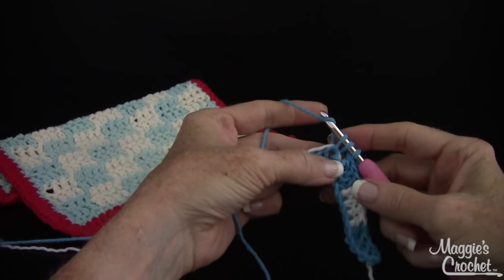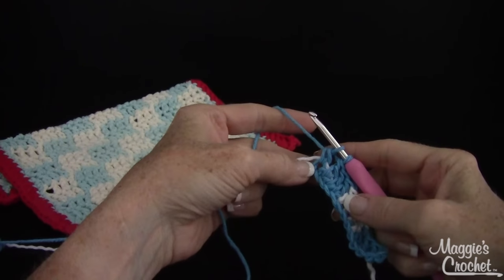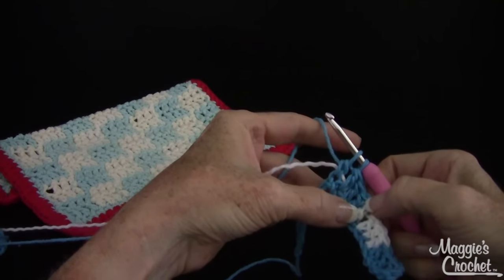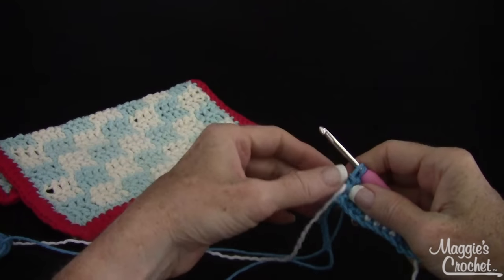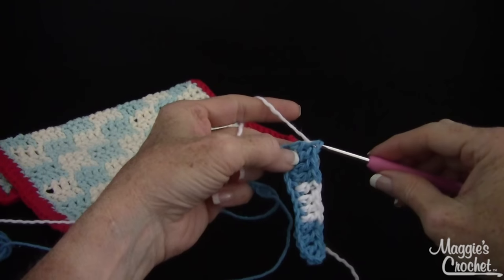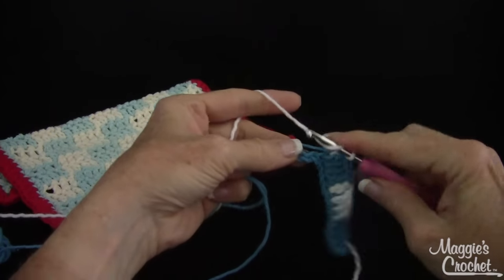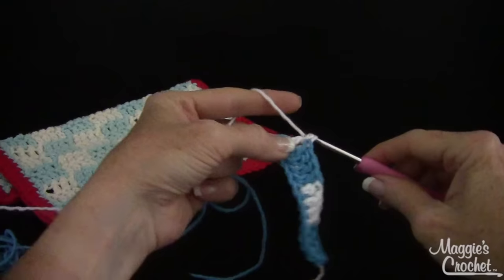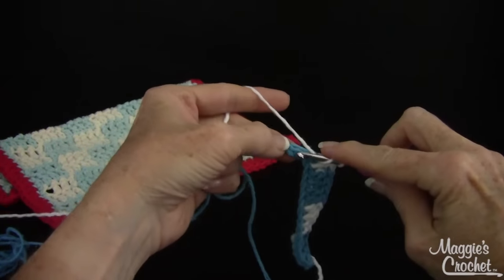Now I'm on my fourth double crochet, so I'm only going to do it halfway — work it to the last two loops on my hook, then pull this taut. I'm going to drop this to the wrong side, yarn over with the carried color, finish the blue stitch with the white, and now I'm back to working over blue. I'm going to go through here with the new color white, working over the carried color.